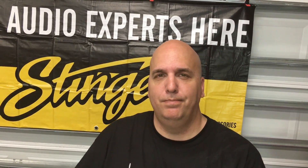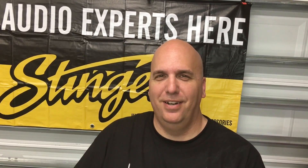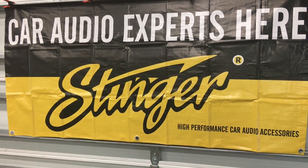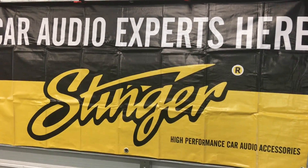Give me a thumbs up, make sure you like, subscribe, share with your friends. Until next time, I'm outta here! Thanks to Stinger Electronics for providing the accessories that power the OSS Labs. Find out more at stingerelectronics.com.